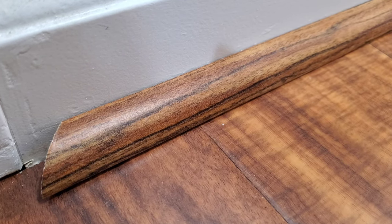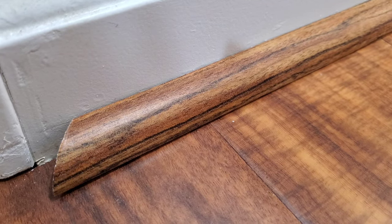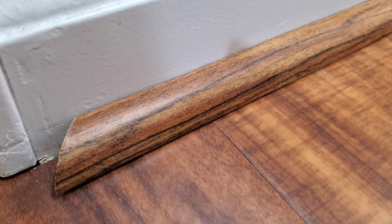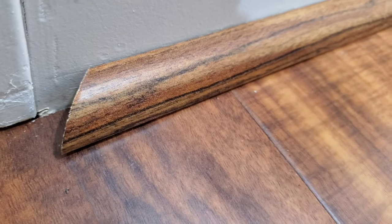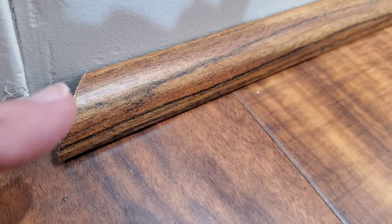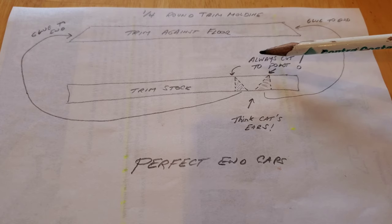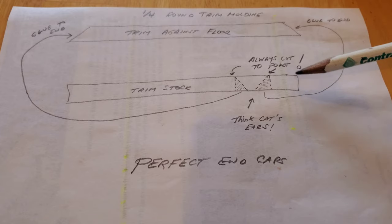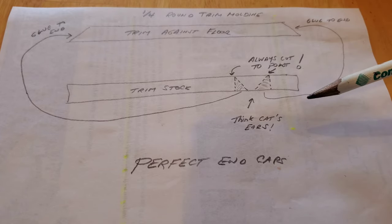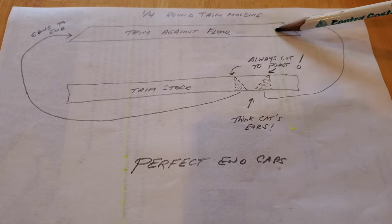Hello everybody. One of the things I've been asked about doing trim carpentry is how you finish the ends of the molding with end caps. You always want to inset at a 45-degree angle on your end because you're going to be insetting a little bit of material in there. I drew this little diagram here to maybe help you visualize. If you're just first starting to make these, it can be complicated to think about and you can waste a lot of stock cutting these, but if you just follow this simple method you'll do well.